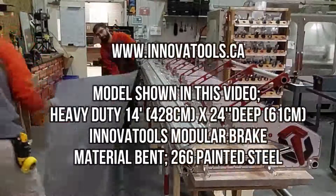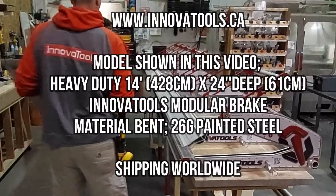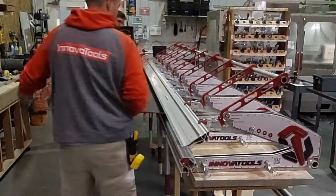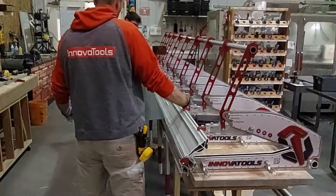Here's a quick video showing our brake in action bending. This is 26 gauge painted steel — I'll be doing ice guards for our house so that we don't have snow and ice slamming on the deck like we did last year while we were building.